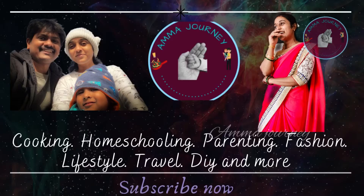Hello, my name is Meraj. Welcome to my channel, Amajani. If you're looking at this for the first time, subscribe.